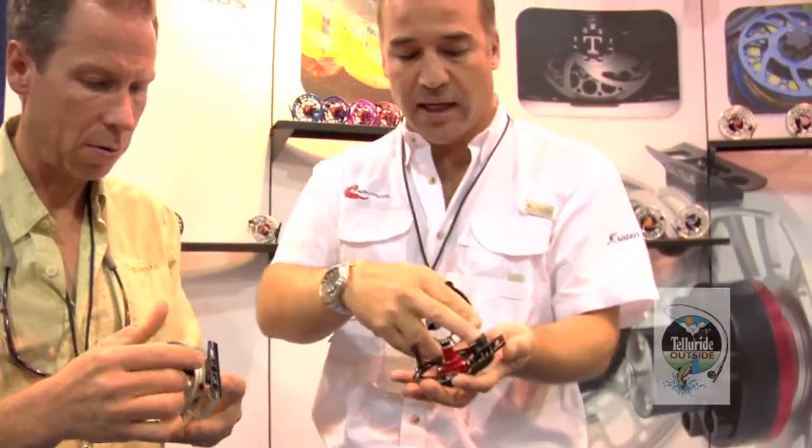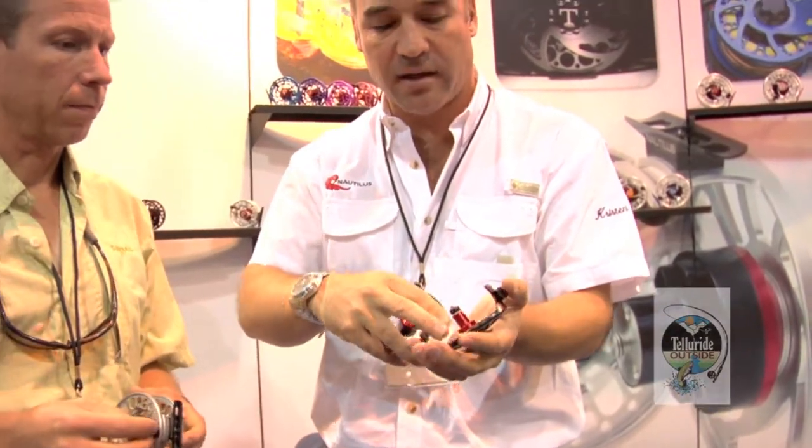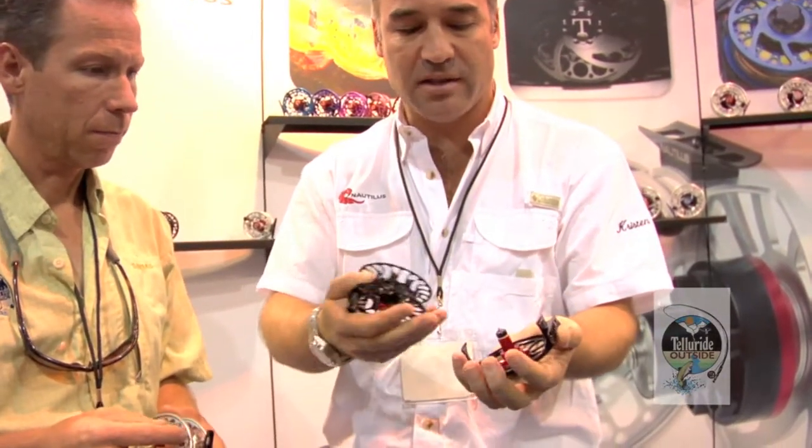Internally, the FWX drag is the same as the other one — the SCF, sealed carbon fiber drag. No startup inertia; it's less than 1%.